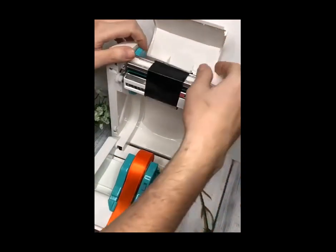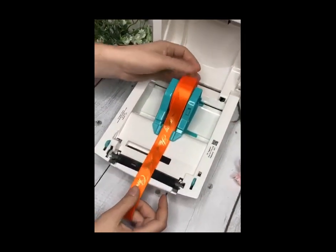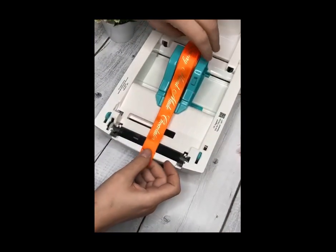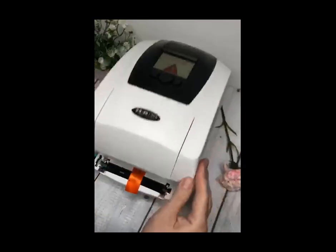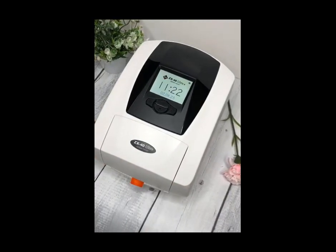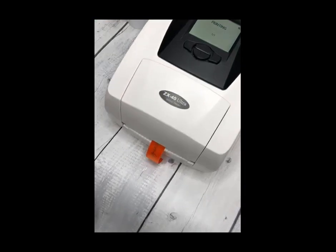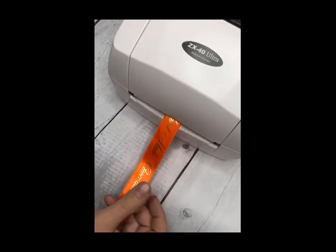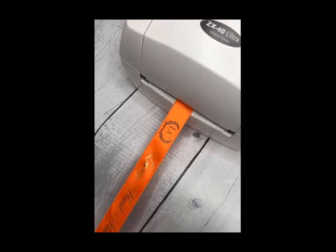Once everything's in place, we can close the lid down, spool the ribbon back, and make sure that it goes back to the marked area. We can close the lid, bring back the logo into the design, and remove the text, and then click print. As you can see, the first part is spooled out as normal, and now we can see the second colour.